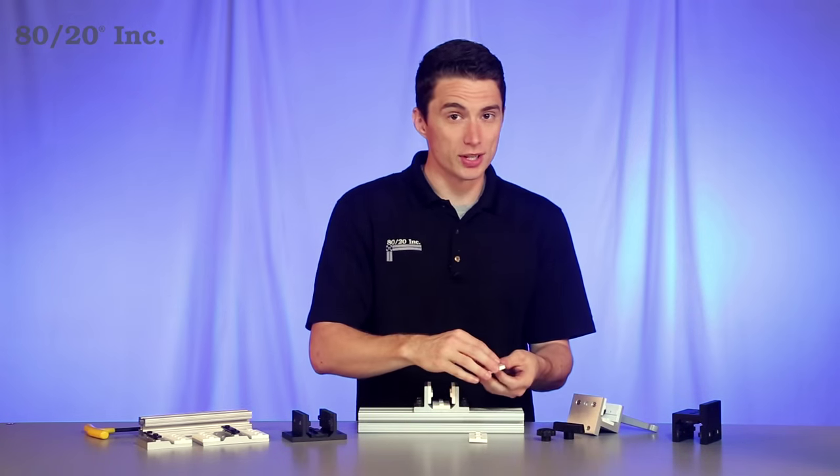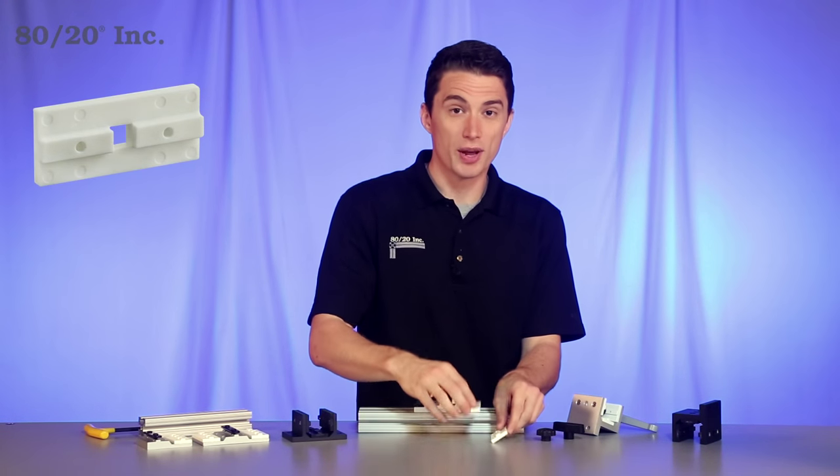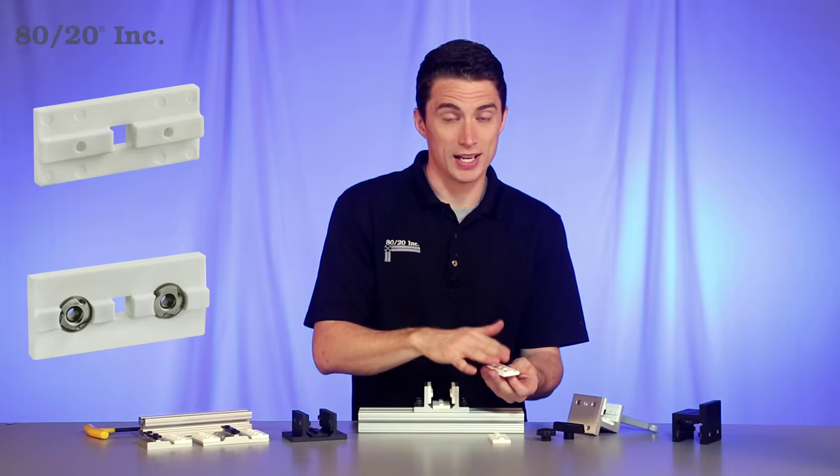One other option you may want to consider is what type of bearing pad to use. We have our standard style, then we have our high cycle style. This is perfect for heavy duty applications that have sudden starts and stops in high cycle rates.